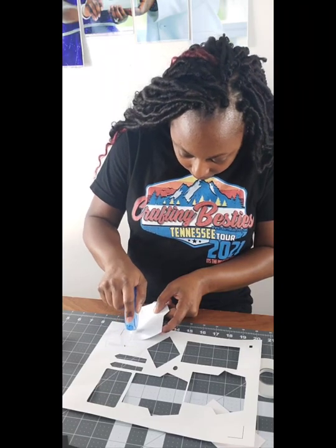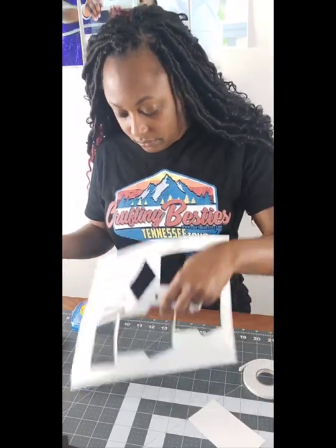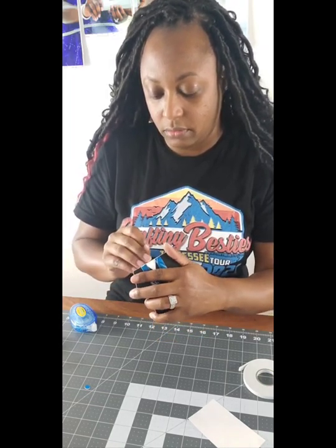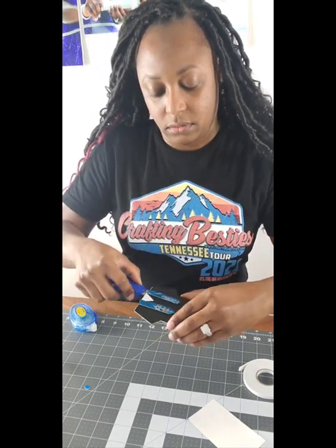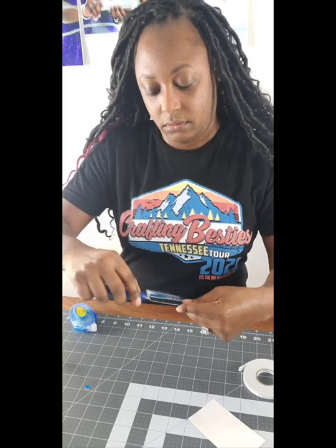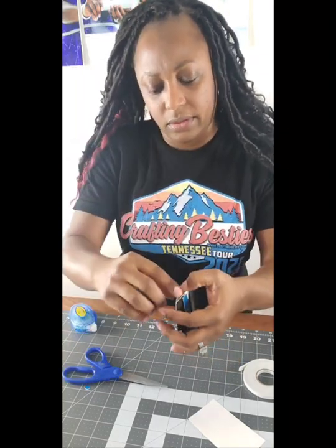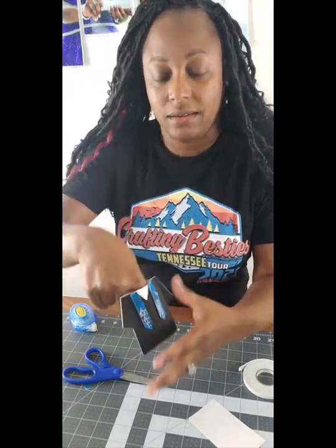I have the tape on all the sides now. We're going to align the back with the front and push it down so that it sticks together. Now we have our little pocket. I'm going to use my scissors just to open it up some. Some glue from my mat got stuck to the inside, but that's okay — we have our pocket.